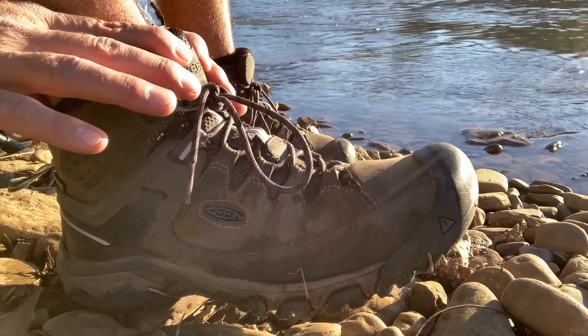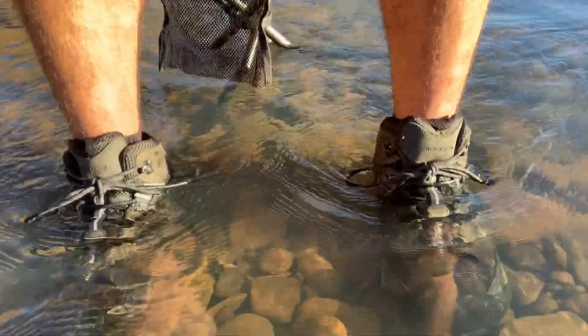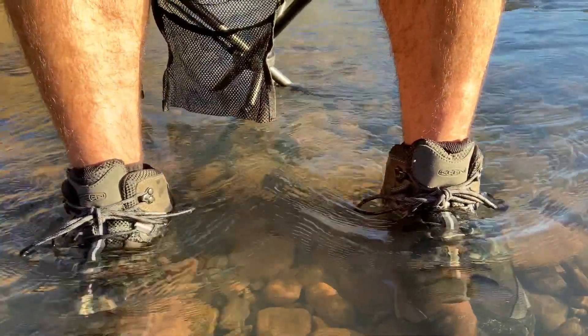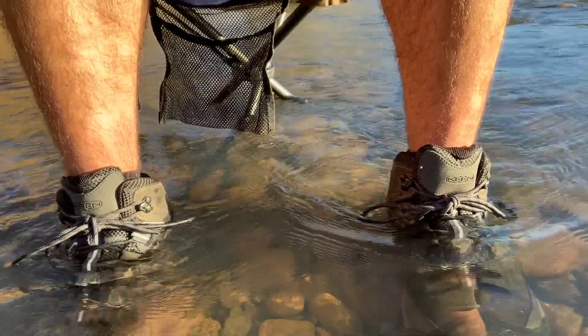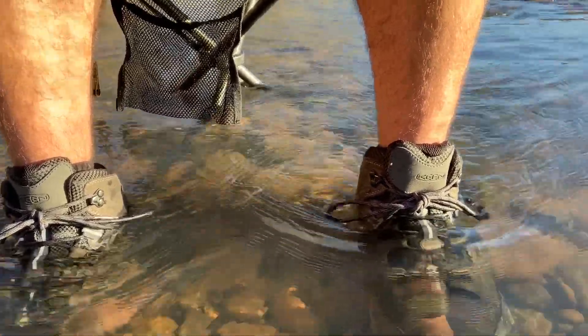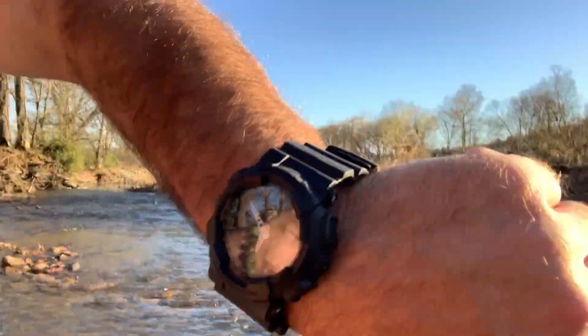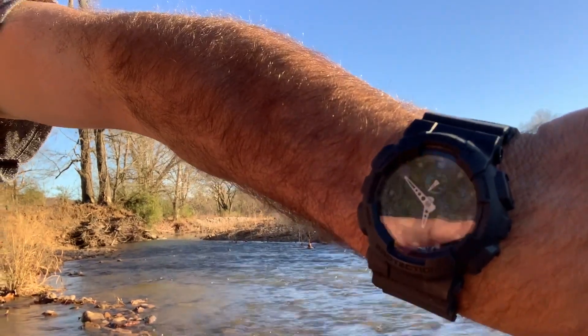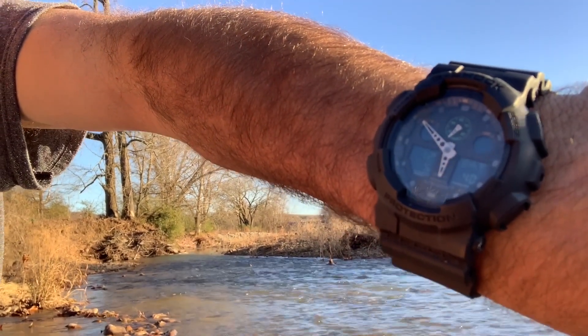All in all, the ankle support is wonderful. Now let's get to the waterproof test. I'm going to sit here for five minutes and keep my feet submerged at this level. I couldn't find a level that was just a little bit higher — it's either too deep or too shallow — so this will work. The full top of my foot is covered. We're going to give this a shot for five minutes on the clock, and let's do some magical movie editing with a cross dissolve.